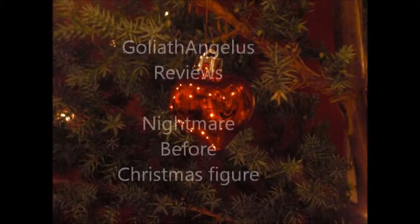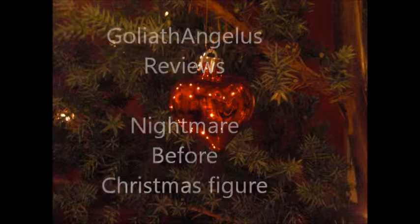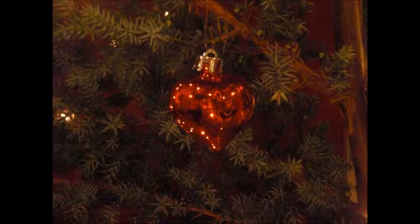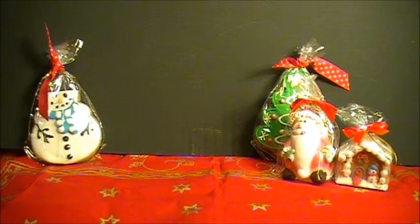This being Christmas Eve and a house with love in it, how could it possibly be complete without the sound of Jingle Bells? Hello YouTube viewers, I am back with another figure review. This figure is from Tim Burton's Nightmare Before Christmas and she's Sally.